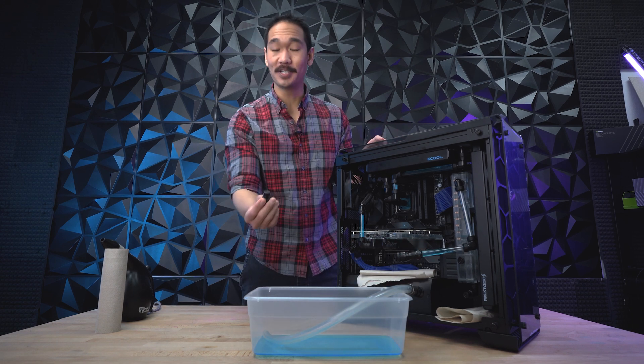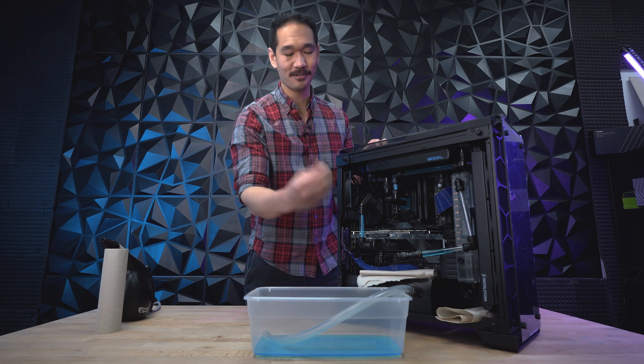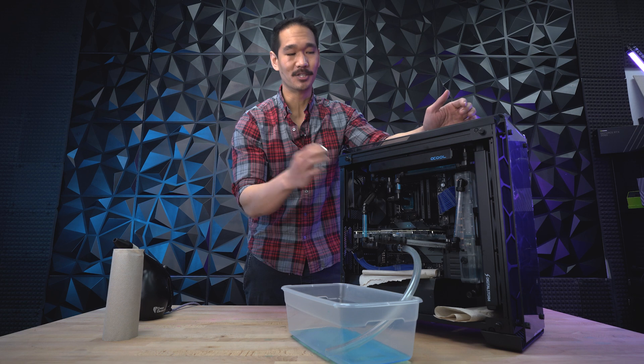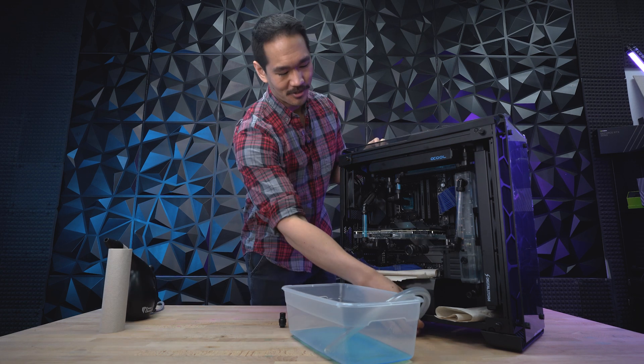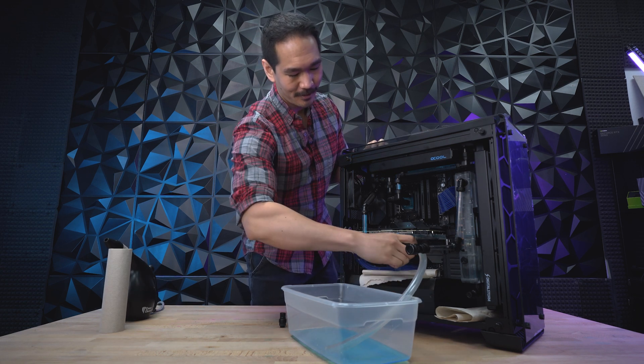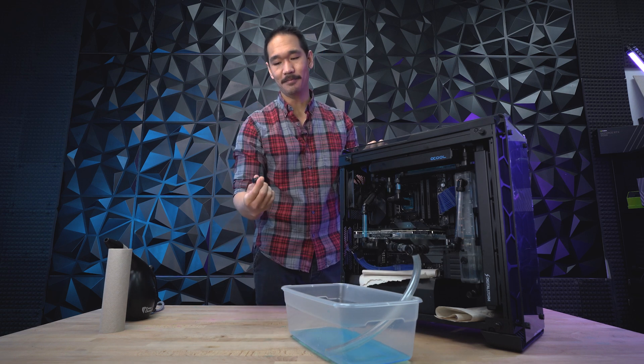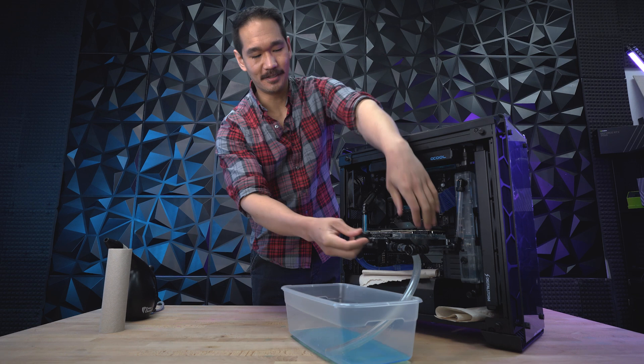When you connect the drain tubes, just make sure it goes into opposite ends — male to female and male to female. Don't forget to put the cap back on the reservoir because we want to create a vacuum for the next step. I'm going to connect this female to this male end. This next part is technically not needed, but it's going to make things a lot easier, so let's connect this.